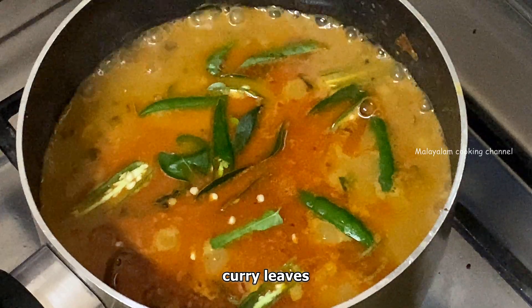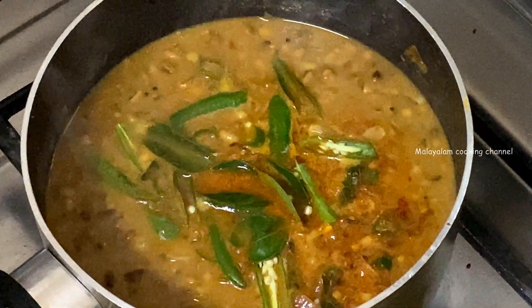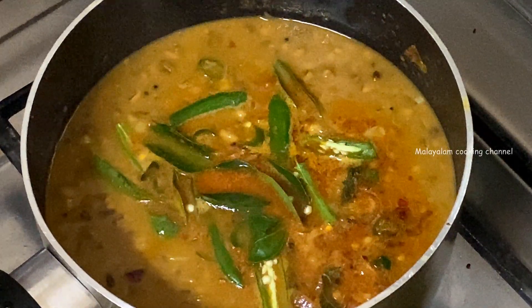Now let's get ready for the taste. You can also get a taste. You can also try it.